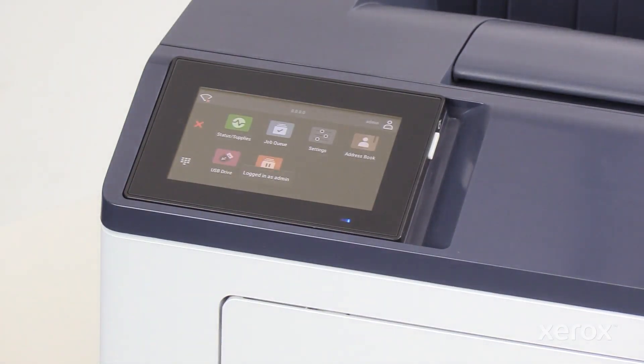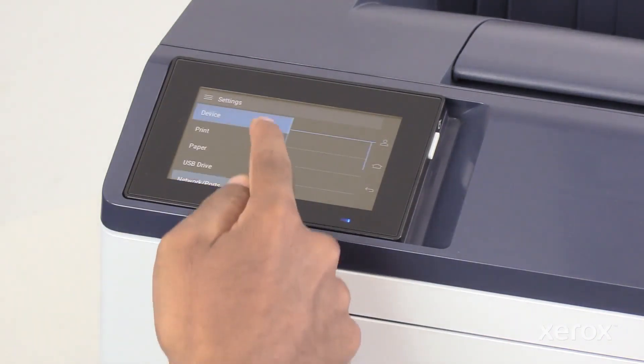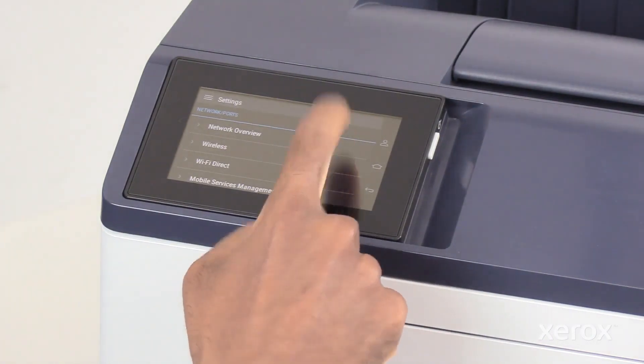In the home screen of the control panel, select Settings. In the Settings menu, select Network Ports. In the Network Ports, select Network Overview.